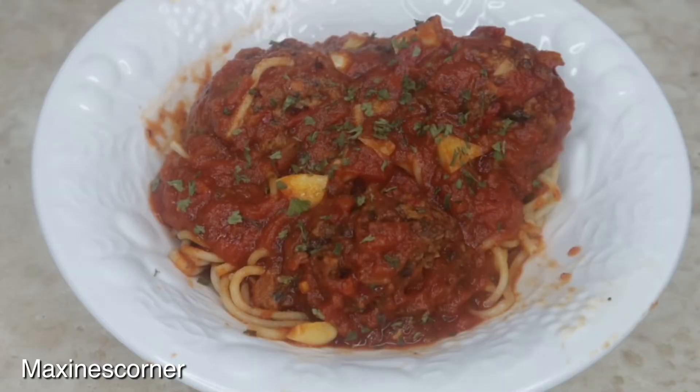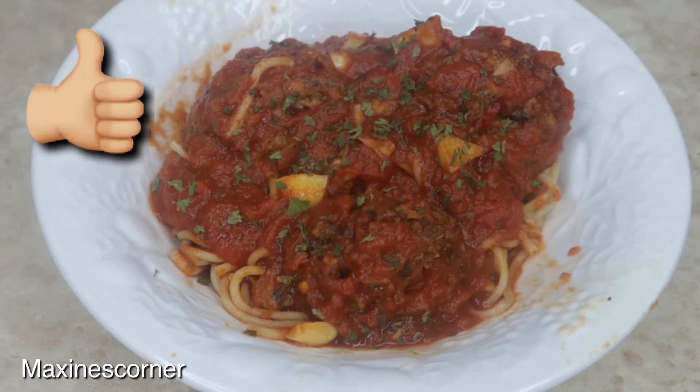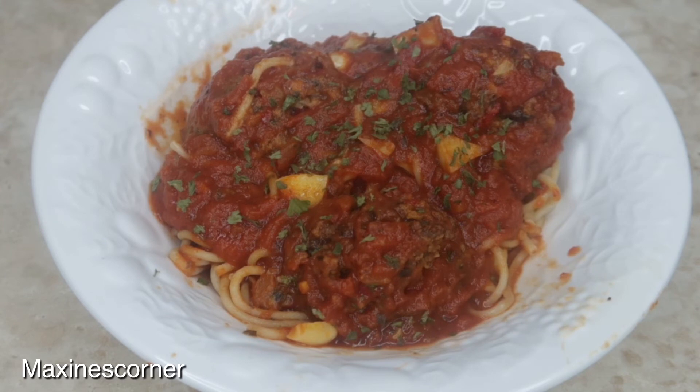That's it, my healthy people — that's all I have for Maxine's Corner today. If you love this video, go ahead and give it a big thumbs up. Don't forget to subscribe — it's free — and stay healthy!